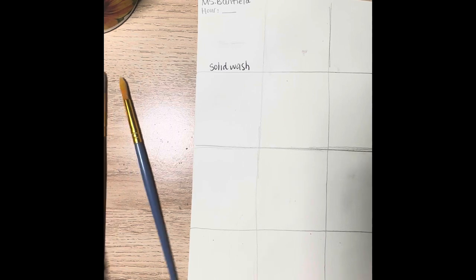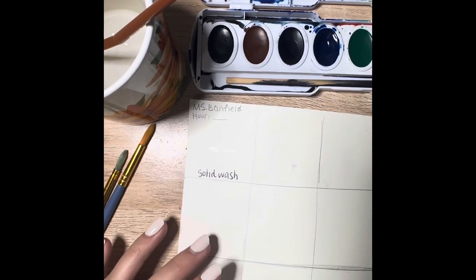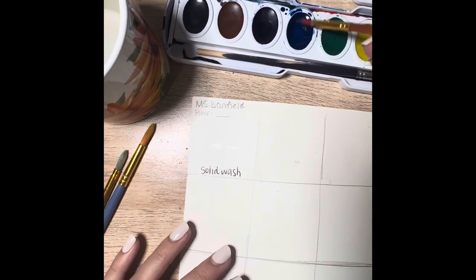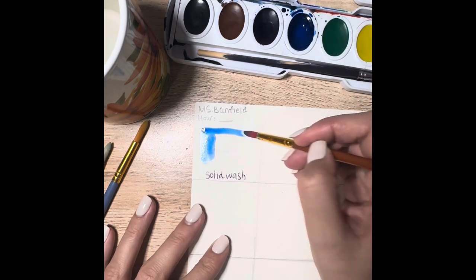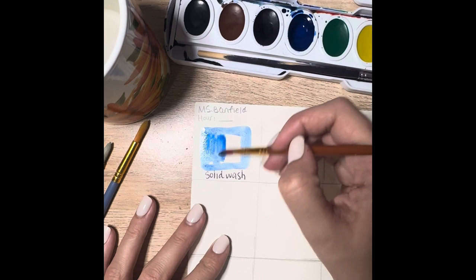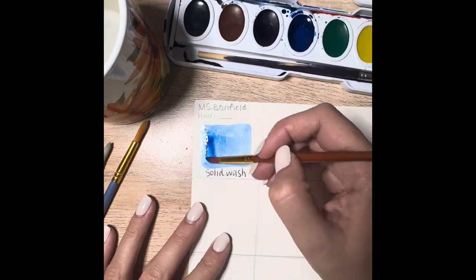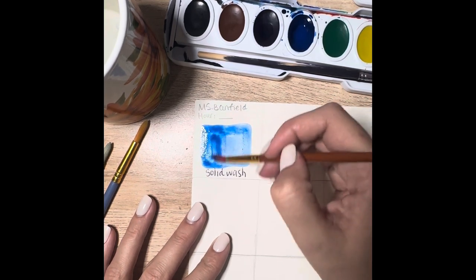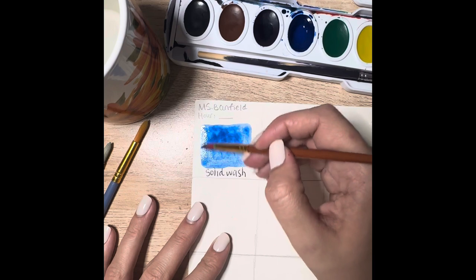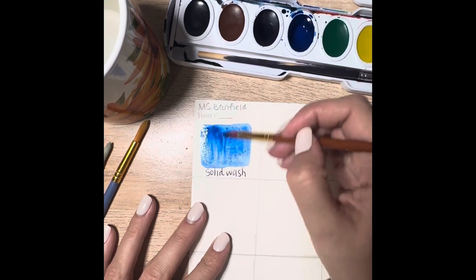Solid wash is basically just a solid block of color. I'm starting off by dipping my paintbrush into some water — we have to activate the watercolor paint with water in order for it to work. I'm using the water on the brush to wet some of the watercolor. The goal for a solid wash is a nice even color all the way throughout the swatch — I don't want it to be a gradient or blotchy. I'm trying to achieve just a solid color with one solid value.